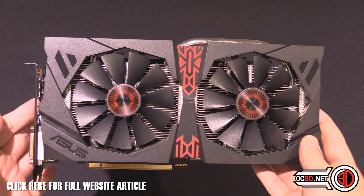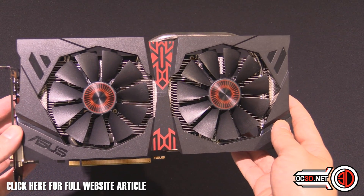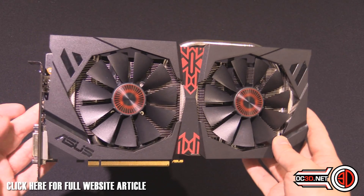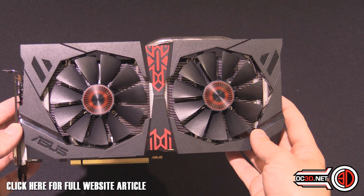Here we get our first look at the card itself. It's got a funky little app which I'll show you later. It's a 990 megahertz factory overclock, but you can put it into OC mode and it'll bump up another 20 megahertz, taking it up to 1010 megahertz.